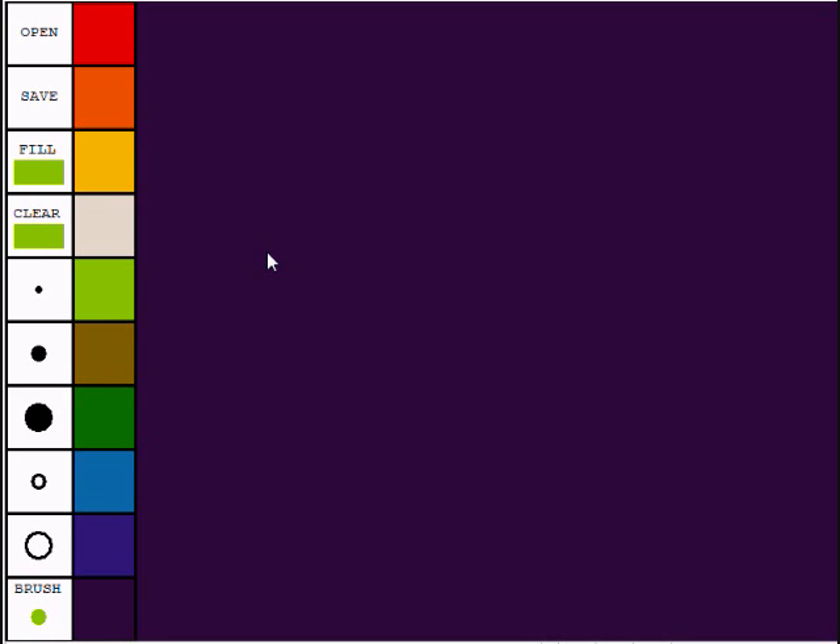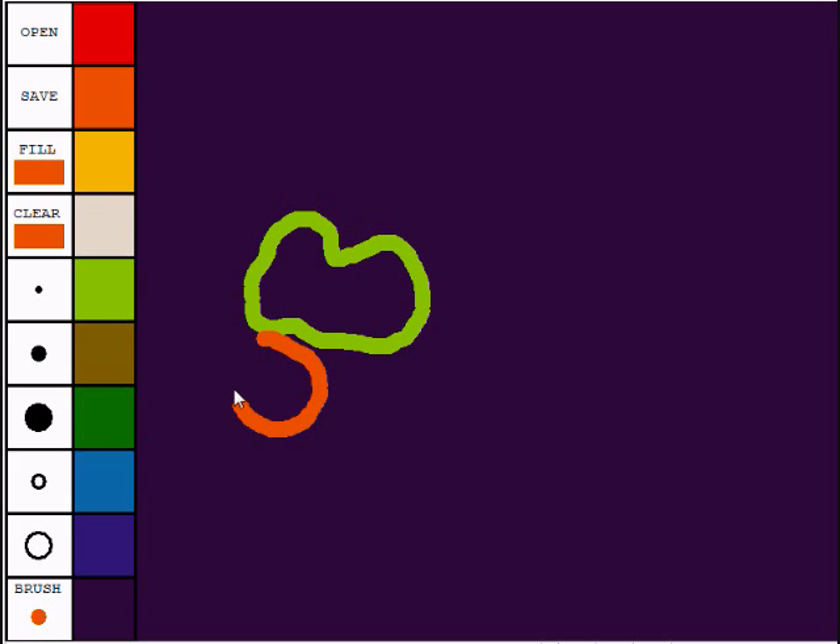If you place the cursor anywhere in the screen and just hold down the mouse button, you can draw by simply moving the mouse. If you choose a different color, let's say orange, notice that the brush color has turned to orange and you can draw with that color. Or you can click the fill. The fill will cause an area to be filled with the chosen color, which is currently orange. If we click fill, you get a pointer. You move the pointer to the area you want filled and click the mouse, and it will fill that area.